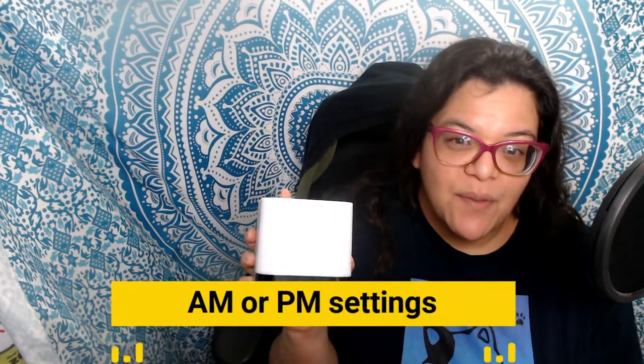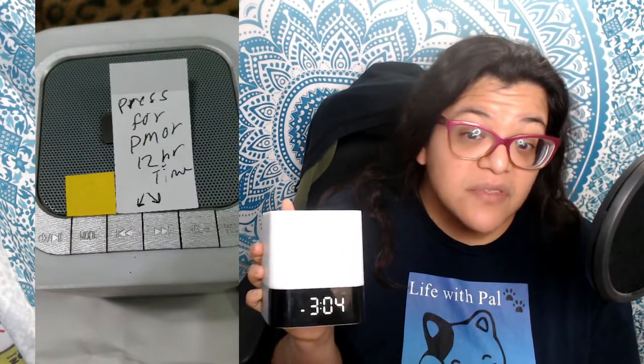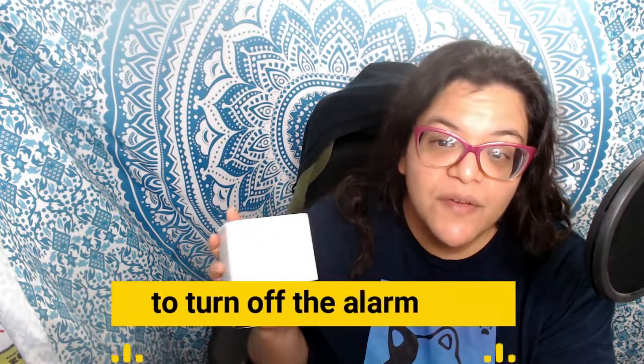For the AM and PM settings, it's basically the same thing as the 24-hour setting. Once you're past noon — 13 hours or onward — you press the same forward or backward buttons and it sets it to PM. The AM setting is automatic.